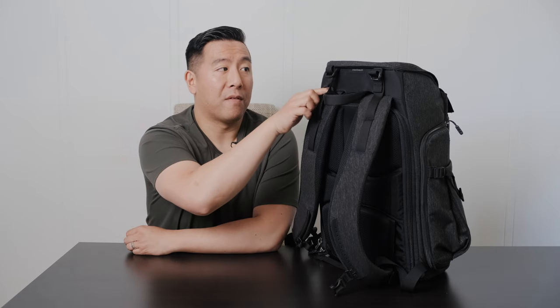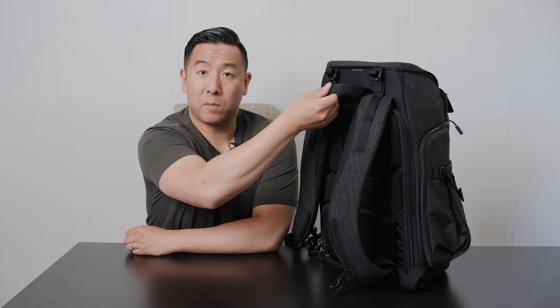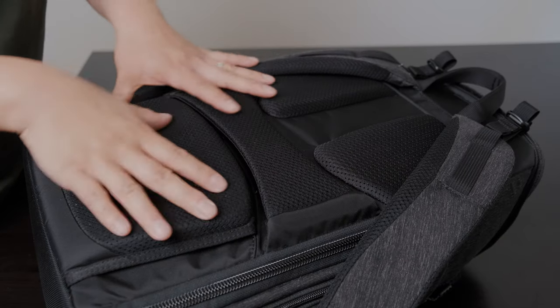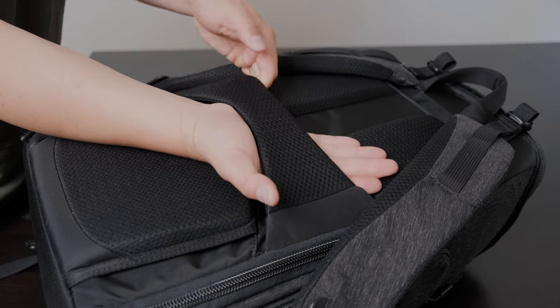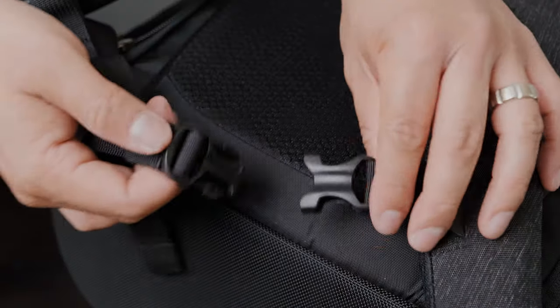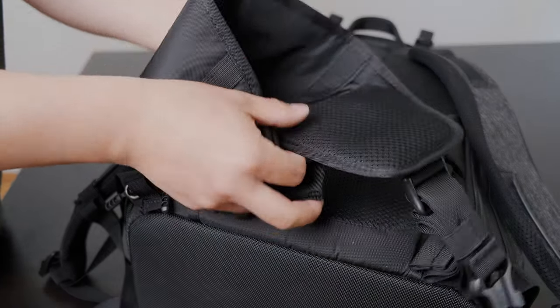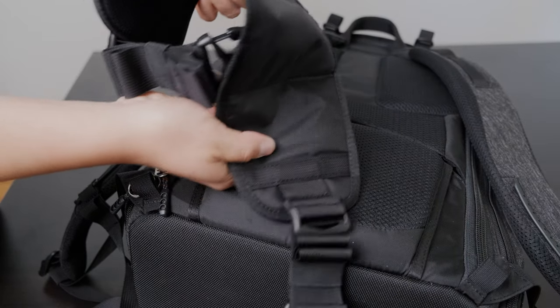On the back they have load lifters, a comfortable carry handle, comfortable straps, a comfortable back panel, as well as a luggage pass-through. It also has an adjustable sternum strap that's easy to buckle in, and it comes with a removable waist belt so if you don't want to use it you can just take it off.